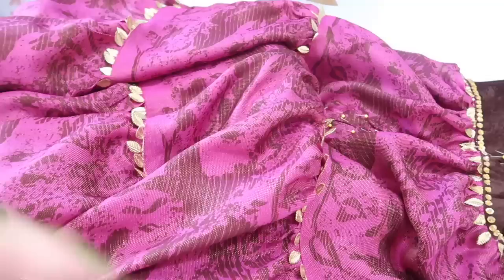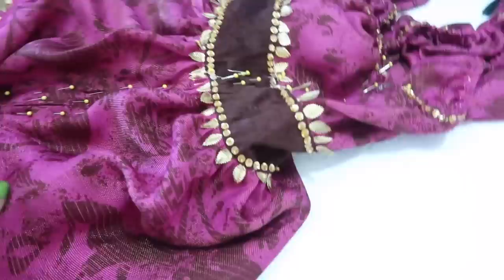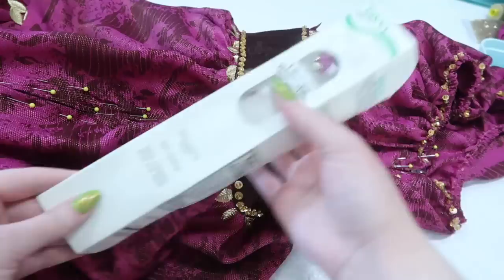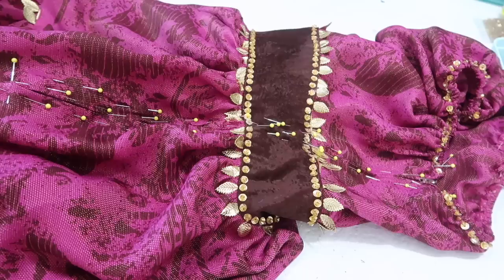I seamed up the bottom portion with a french seam so it's relatively neatly finished on the interior. With the lining it was difficult to see where the tiers ended to line them up, but I've done the best I can. I folded the remaining open portion inward and pinned my 18-inch zipper in place. I'm going to use a zipper foot to stitch as close to the teeth as I can, then finish adding embellishments, add a hook and eye to the top, and then I think it will be done. I'm not going to film sewing in the zipper because I hate sewing zippers and filming it would just make it go worse.